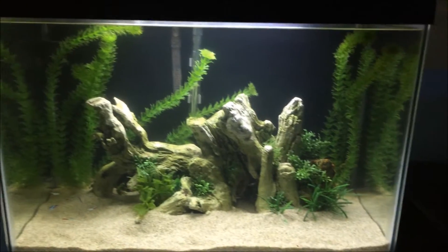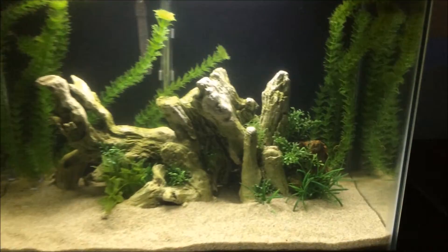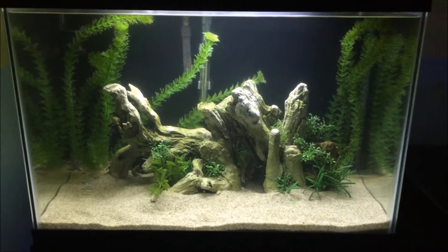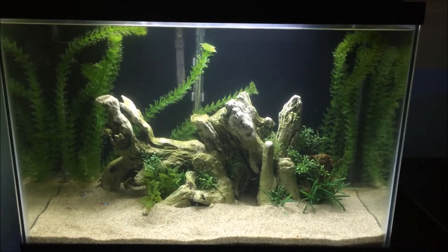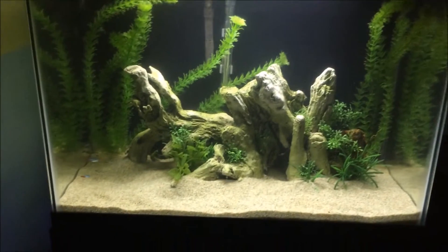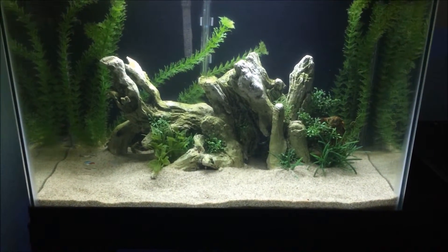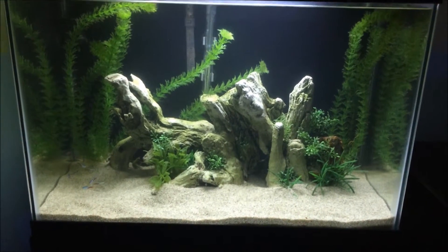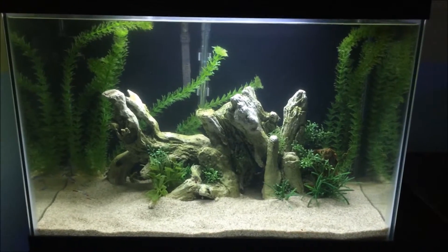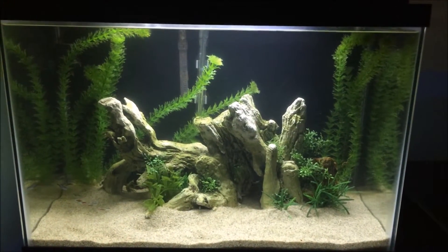We also have the fake plants over here. I might need to go buy another one to fill in this area back there. This is completely fake basically, and I may be adding live plants in the future. If I get a better light, I might do a carpet of dwarf baby tears, or dwarf sag, amazon swords, jungle val — easy to take care of plants like that.